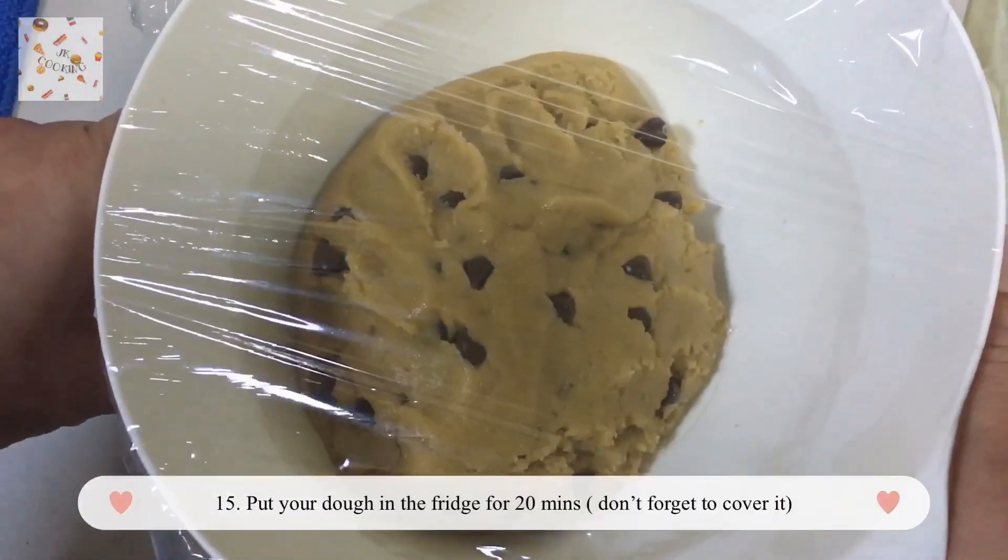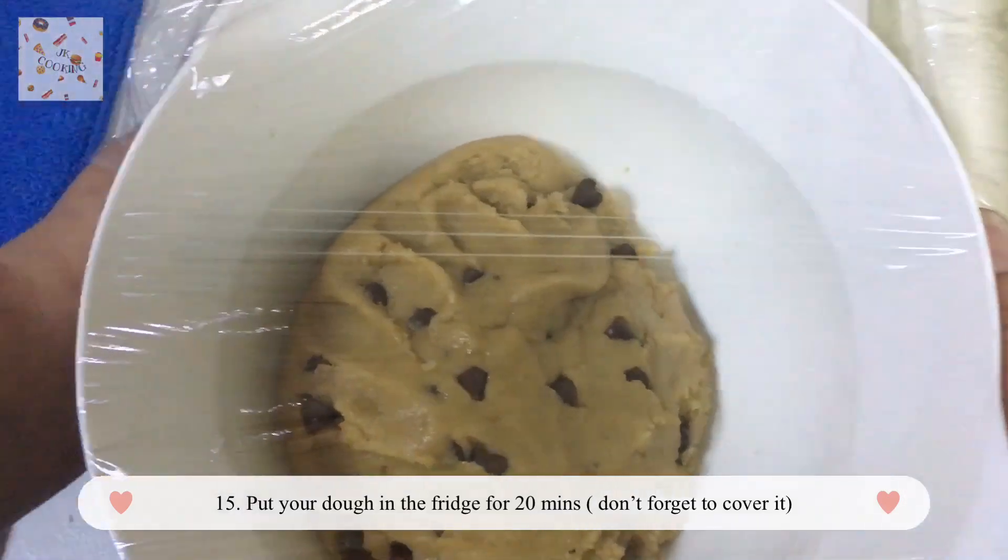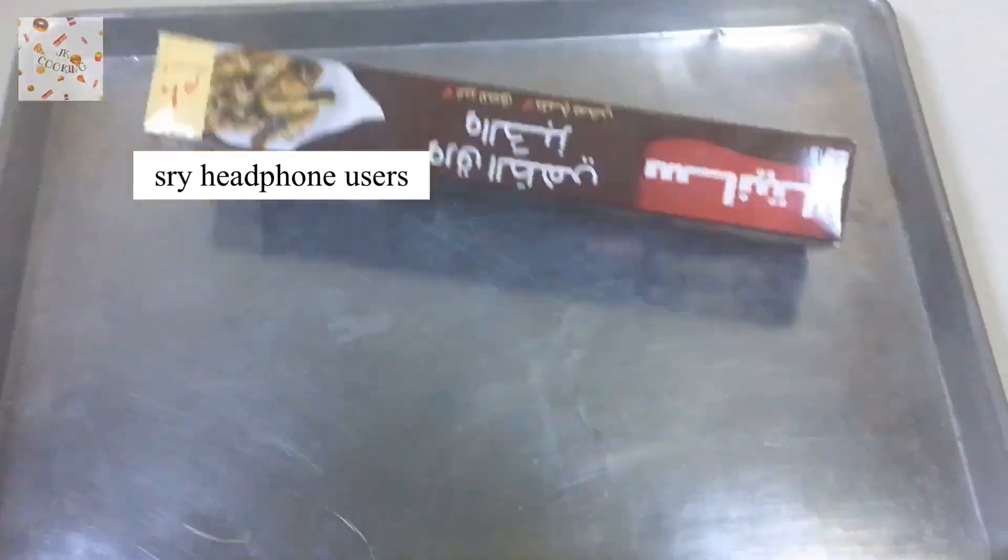Now put your dough in the fridge for 20 minutes, or maybe more. Don't forget to cover it.